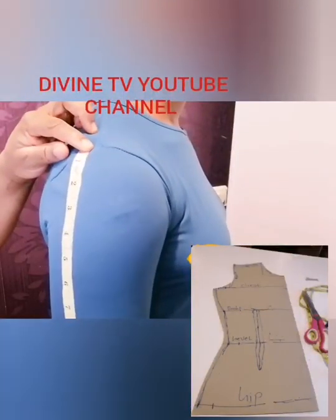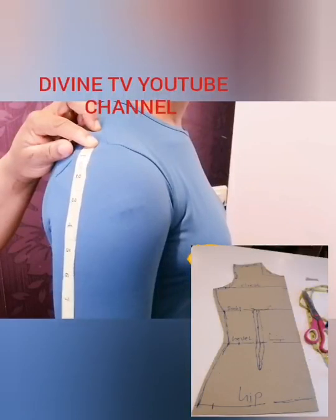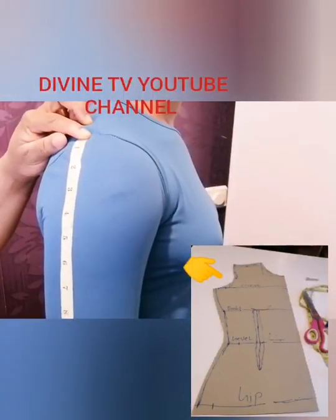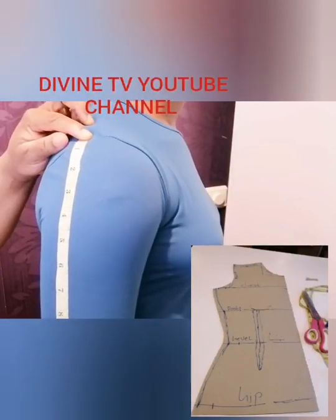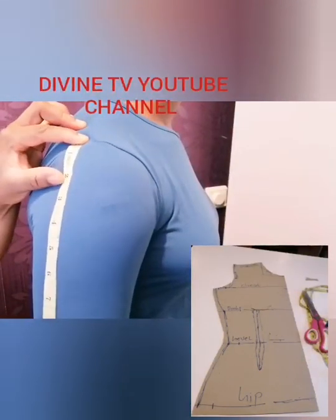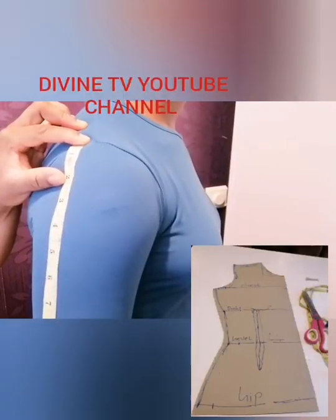If you want a short sleeve it ends here; if you want a long sleeve it depends on how you want it measured. Here she wants a half sleeve, so we are taking it here. So the sleeve measurement is taken here.